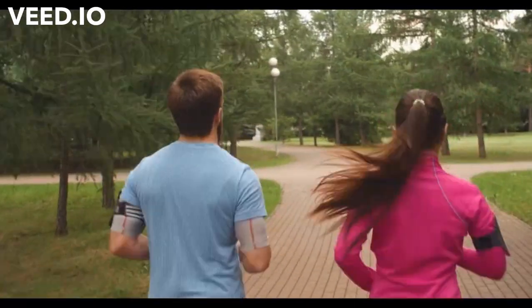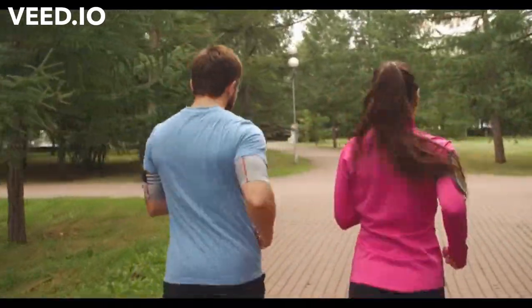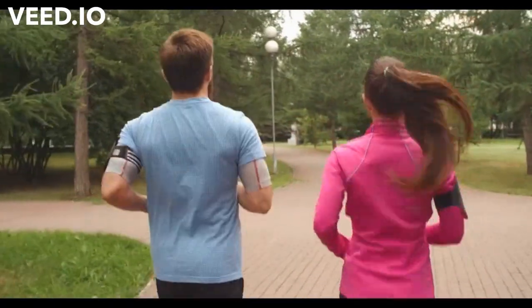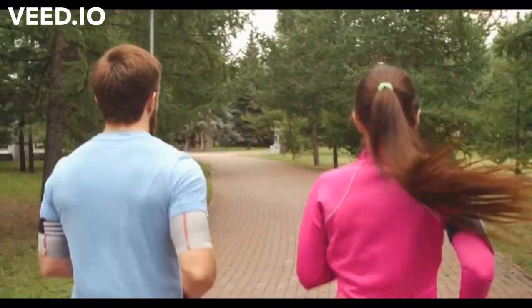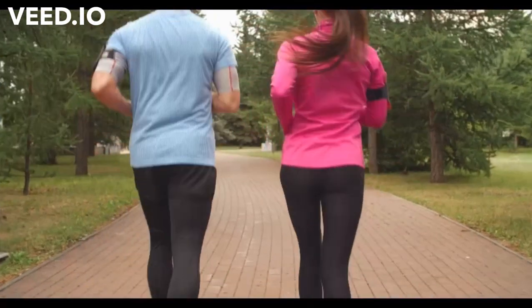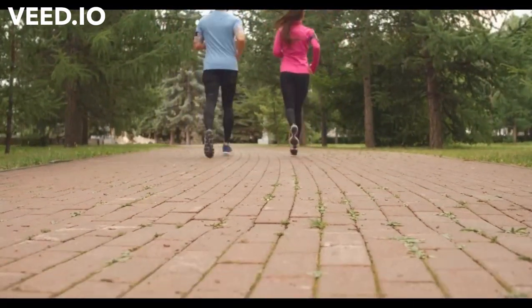If you are a novice runner, try running and walking until you can hold your run for 15 minutes. Then increase the length and time of your run by a couple of minutes every other time you hit the road or treadmill, until you can run for 30 minutes without stopping.